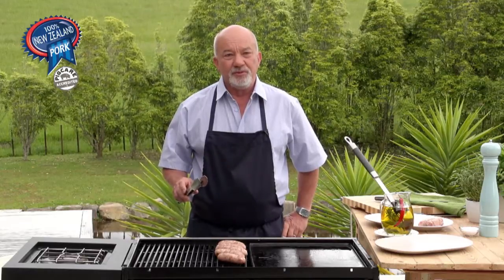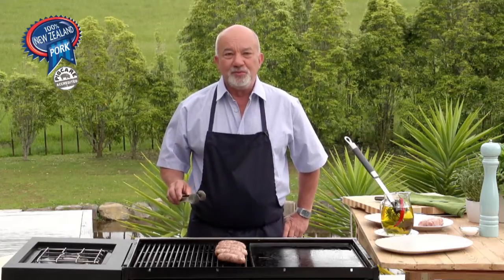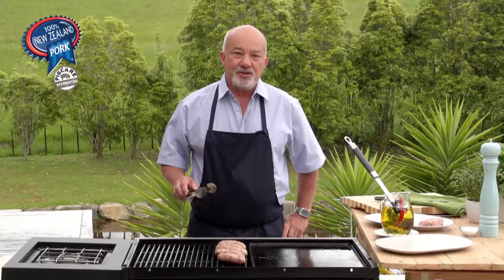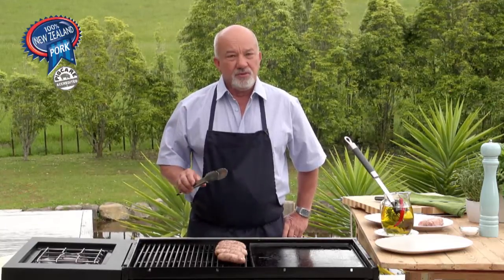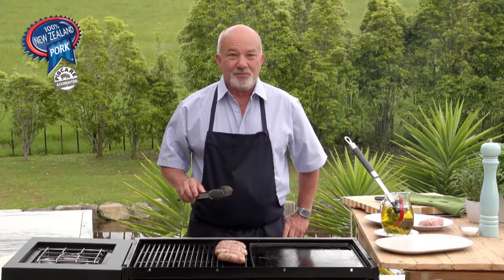To check if the sausages are done you can do two things: you can use a meat thermometer, but if you'd rather not, just sacrifice one sausage and cut into it to see how moist and cooked it is. You can eat pork slightly medium rare these days — it's safe. So don't overcook or burn your sausage.